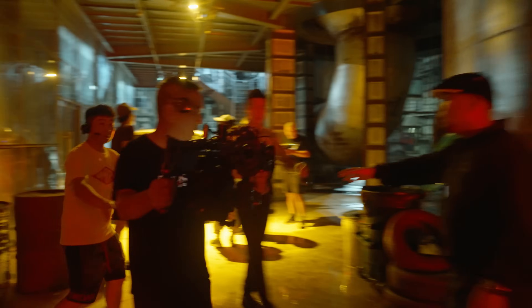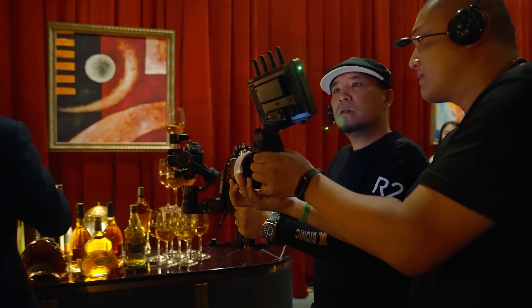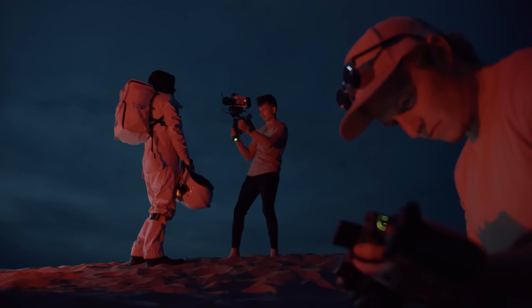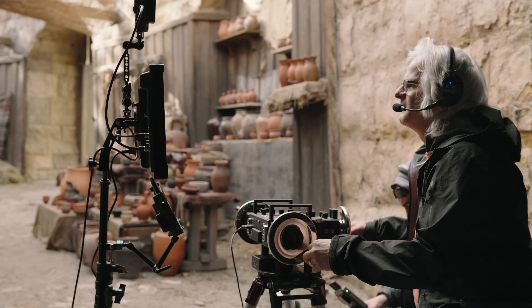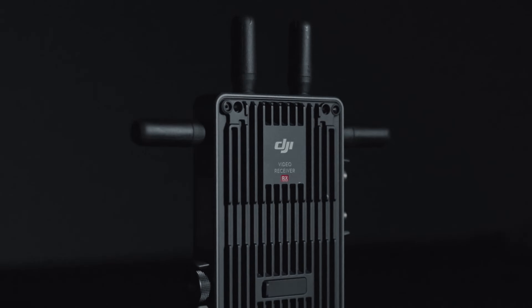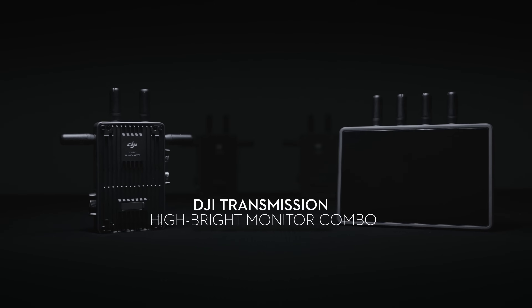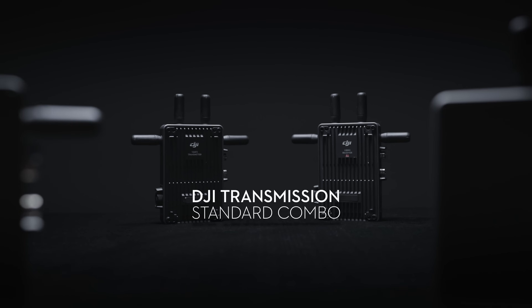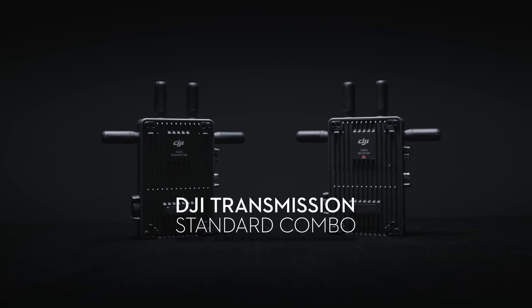DJI continues to revolutionize film production workflows with groundbreaking tech that empowers smart, reliable, and efficient collaboration. Now, DJI Transmission is going one step further. In addition to the Hybrite monitor combo for mobile monitoring, a new combo uniquely designed for use with production monitors is now available.